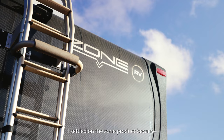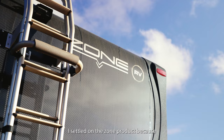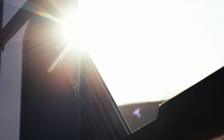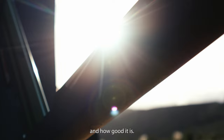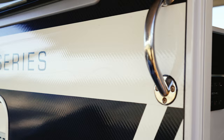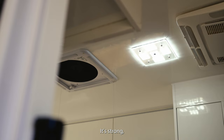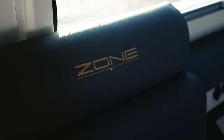After a couple of years of research, I settled on the Zone product because they were right into vacuum infusion and carbon fibre composite panels. I knew the tech behind that and how good it is. It's strong, it's light, it's got lots of insulation properties and it's exactly what I was looking for in my new van.